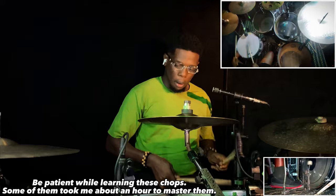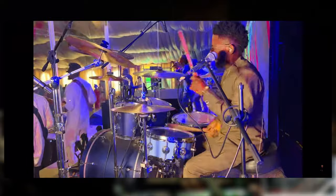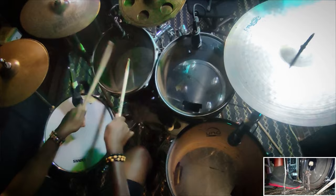On to the second thing we're learning from Marcus Hassan today, which is an amazing groove. I love this groove a lot. He plays it a lot and it's quite simple. It sounds something like this. So this groove is quite simple.